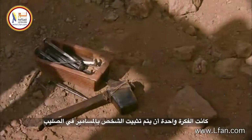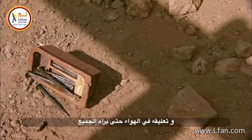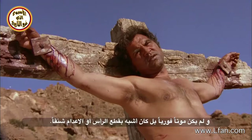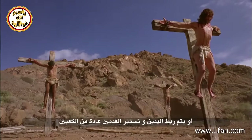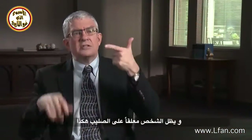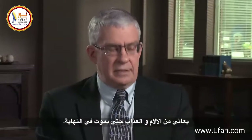You were nailed to the cross, up in the air for everybody to see, and you didn't die right away. It wasn't like being beheaded or even hanged. You could hang with nails through your wrists, nails through your feet — usually through the heels — having been severely beaten, and you simply hung on that cross in agony and suffering until you eventually died.